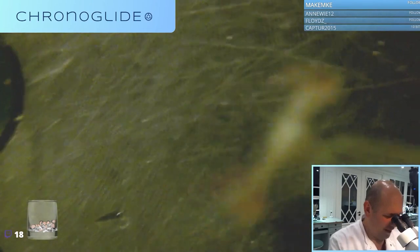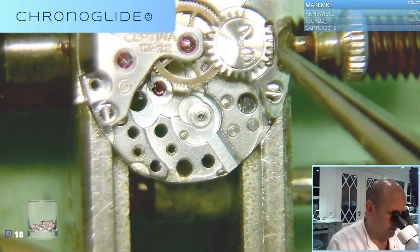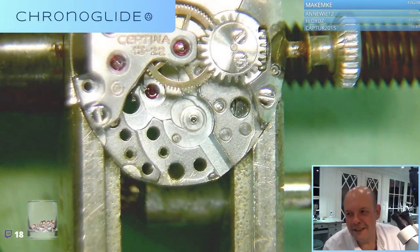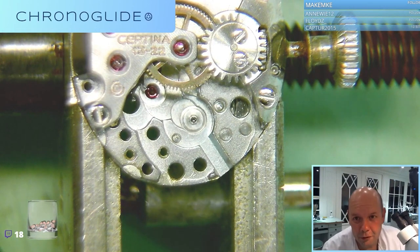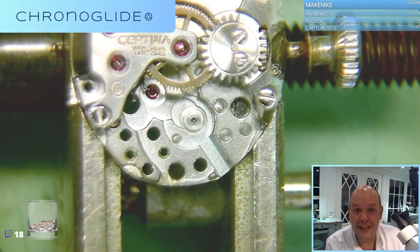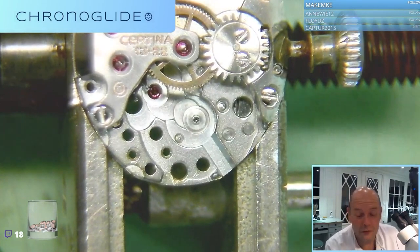You don't have to be a watchmaker to realize that that shouldn't be in there. As you can remember, the gear train wasn't running. So the problem is probably not in this pellet fork, which is kind of gross, but there must be something in the gear train as well.